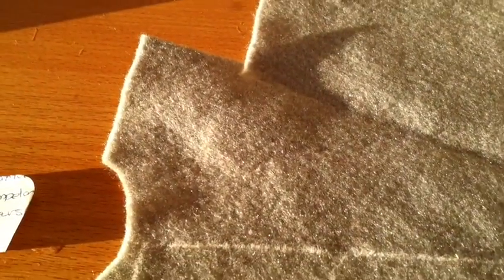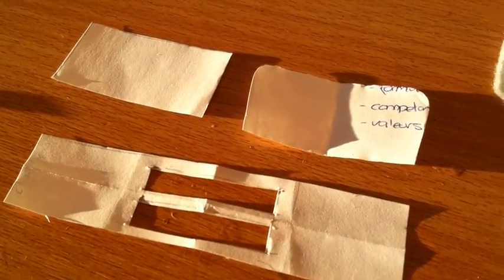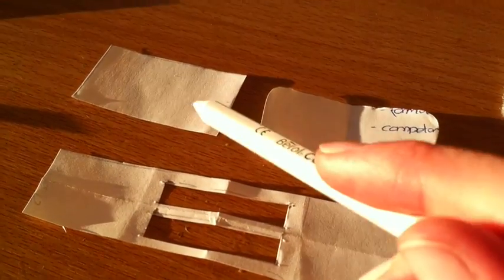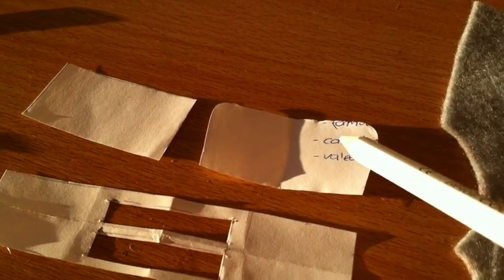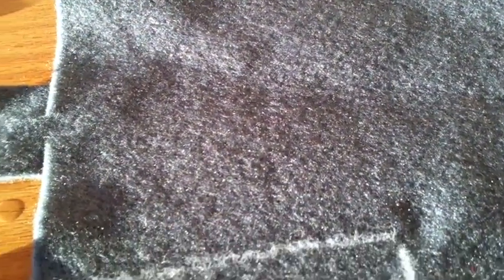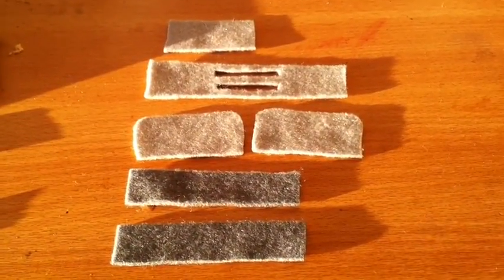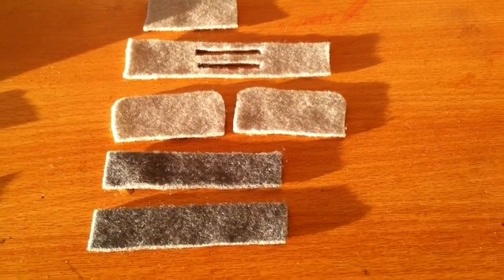First, take your lighter colour felt and we're going to trace around three pieces: one of this piece, one of this piece, and two of this piece. Then taking your darker colour felt, we're going to trace around this long thin rectangle two times. Now cut out all the pieces, and it should look something like this.